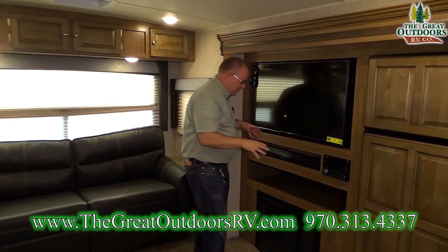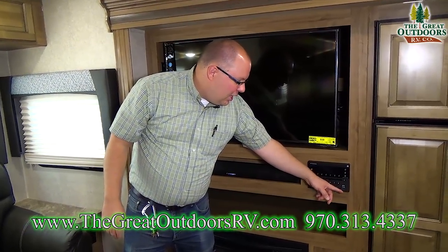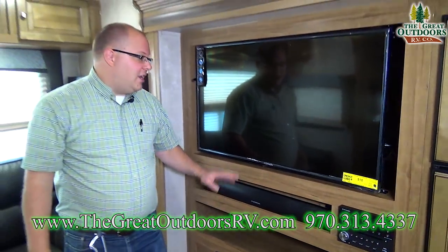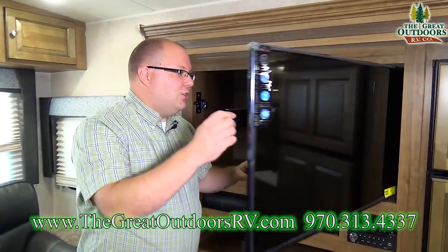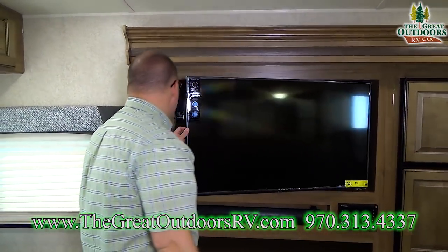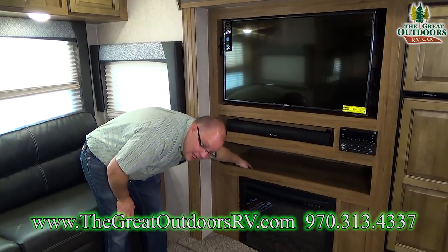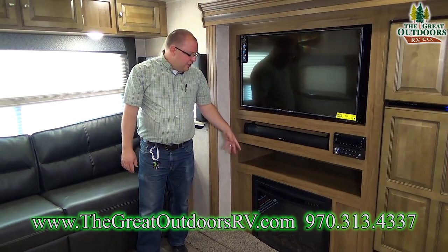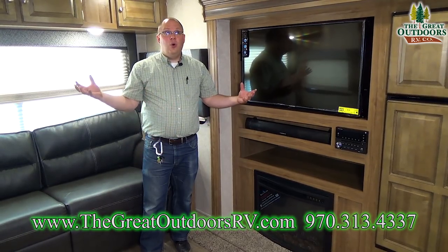Now your entertainment space. You have a media center that's Bluetooth-capable and plays CDs and DVDs. You can plug in an auxiliary cable, and there's a 5-volt charge center, USB port, and HDMI input. You have a sound bar and a 43-inch HD LED TV. Behind the TV there's a release that reveals a ton of hidden storage — you can use it as pantry space, for games, DVDs, whatever you want. There's more storage below. This is the electric fireplace we mentioned — you can turn it on with a light show, with or without heat, and it'll make this whole area nice and toasty. Your primary heat source is the furnace, with floor registers for heat throughout.